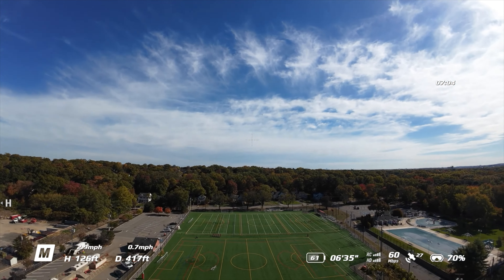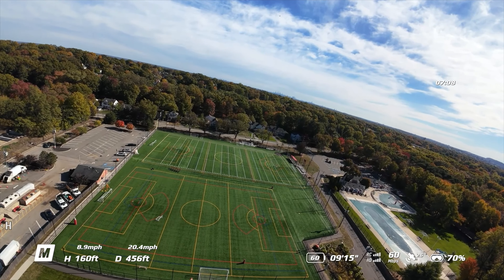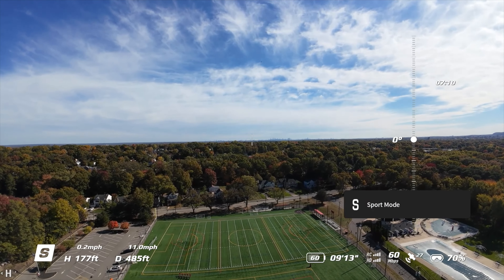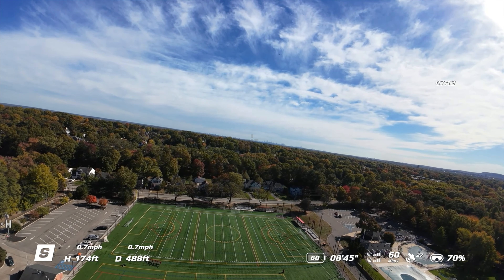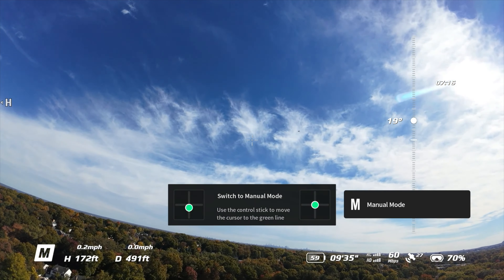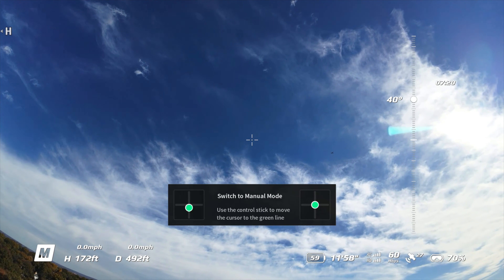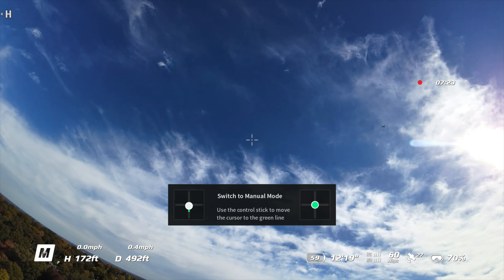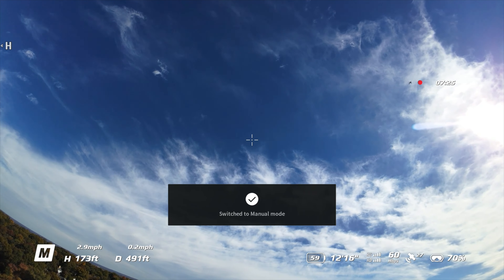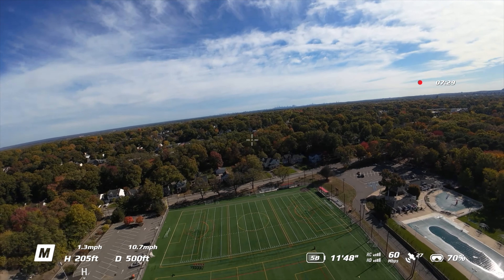I believe we're at 61%. So this is it — this is where we change to put it into manual mode. We'll try 40 degrees since the Neo is always at 40, but I have to lower it. Oh wow, look at that plane over there — beats having a bird.